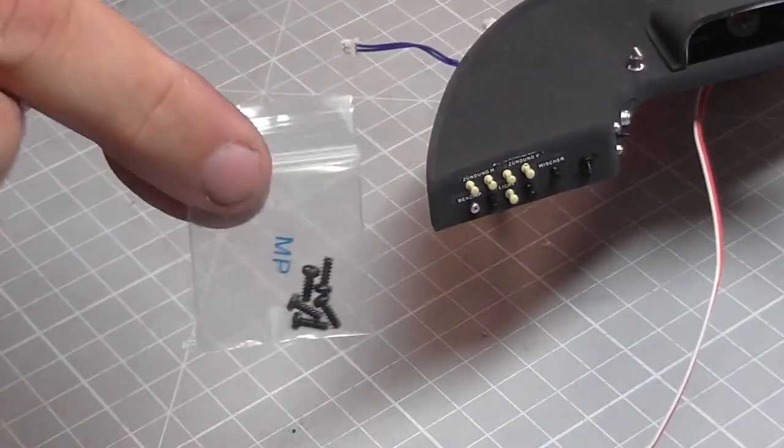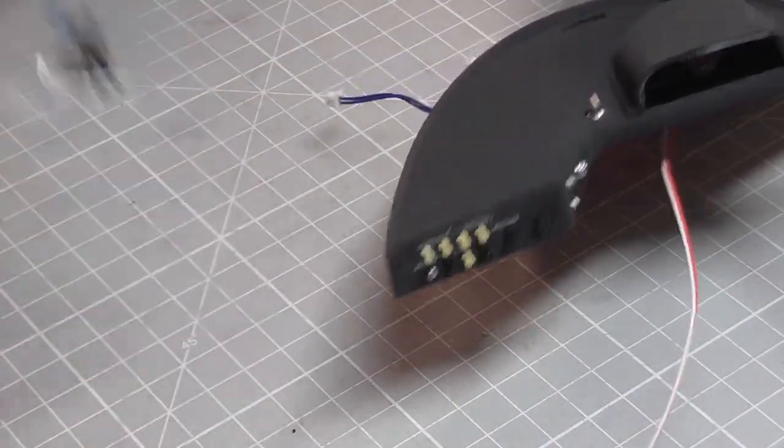That's all there is to do in that stage, and all there is to do in that pack. We do have some screws left over - MP screws - keep those safe. That was one hell of a pack - it took almost four hours to do the whole pack, and I've edited this down to about 45 minutes. Really hope you liked that video. If you did, please give me a thumbs up, and if you haven't subscribed already please subscribe. Take care.